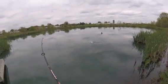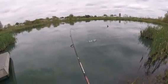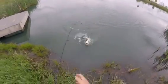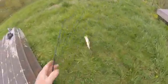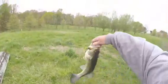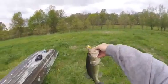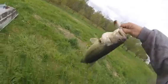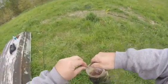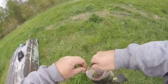Gotcha! Look at that nice little sucker. Pretty fish. Look at that on the belly lure — isn't that beautiful? That's a beautiful fish. That's pretty cool.